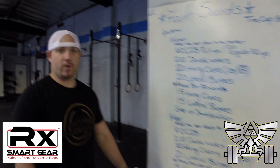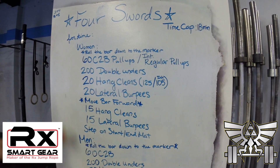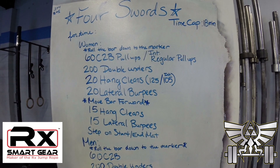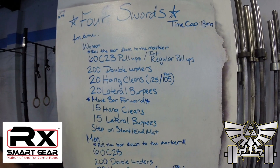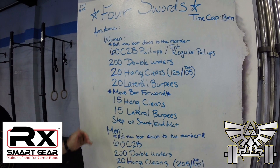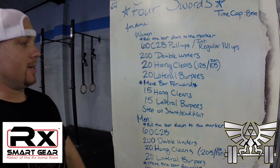The way it's going to work — for time, women are going to go first. They're going to grab the bar and roll it down. They've got 60 chest-to-bar pull-ups — break this workout up however they want. Then 200 double unders, break it up however you want. Then 20 hang cleans into 20 lateral burpees. Move the bar forward to the next quadrant: 15 hang cleans, 15 lateral burpees. Step on the start/end mat, tag the guys.